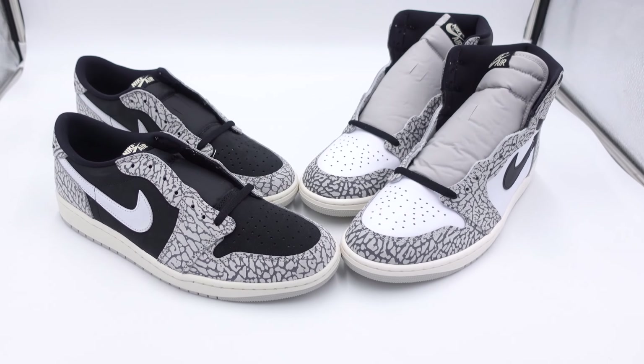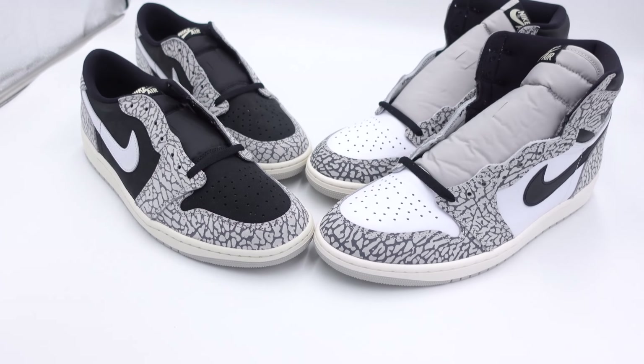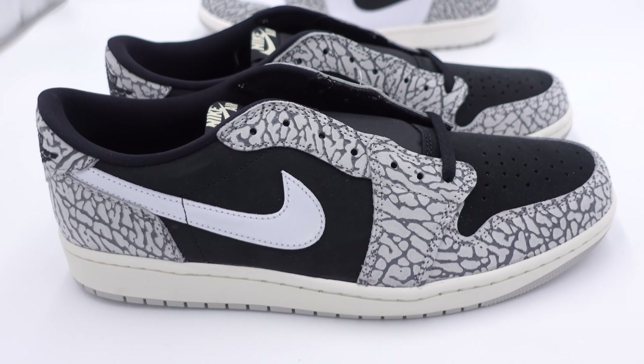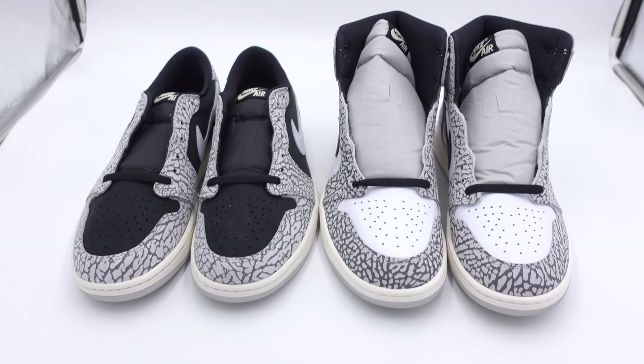Both of these shoes come with that elephant print on the upper in that Chicago-style color blocking, and I personally thought that was a dope touch when I saw the pictures way back in January or February of this year. Outside of being a high and a low, the main difference is the Nike check and that mid panel. The Nike check on the highs is black with the white mid panel, and on the lows it has a black mid panel with the white Nike check. Also, it has a black toe box on the lows and a white toe box on the highs.